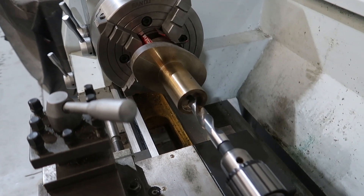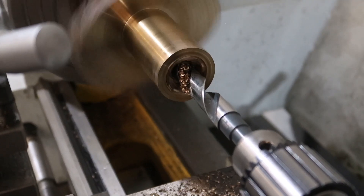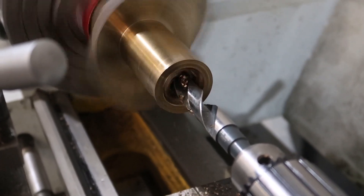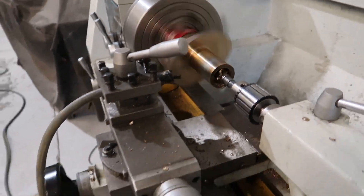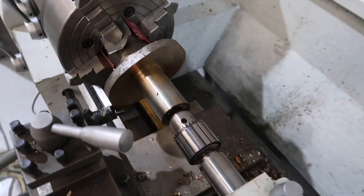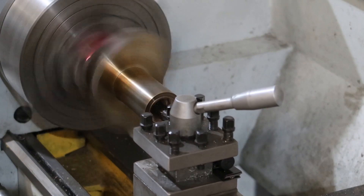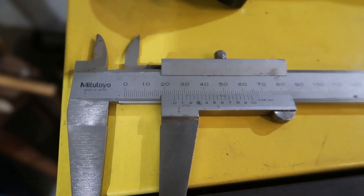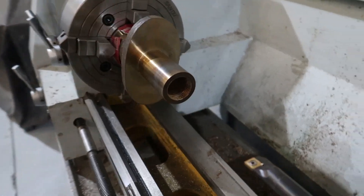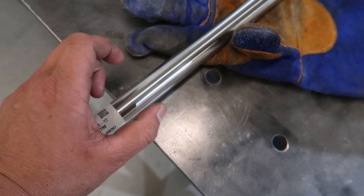So now we are going to bore this out to 25mm, starting with the drill. That's just a touch under 25, so it's been bored out to just under 25. This shaft is an h9, which means it's either 25 or slightly under 25.